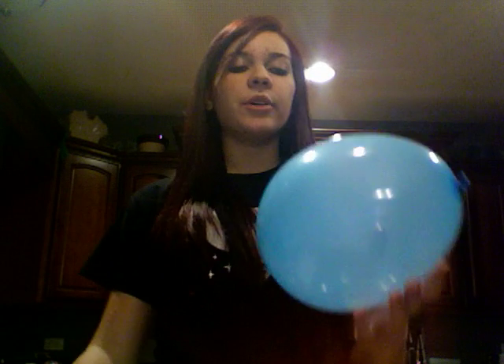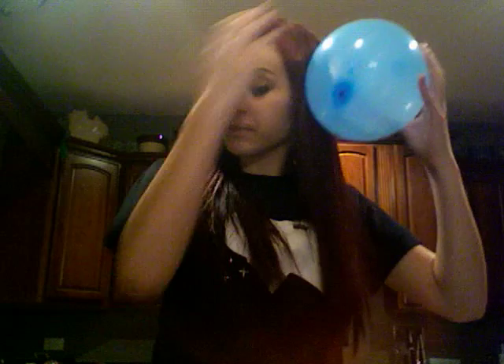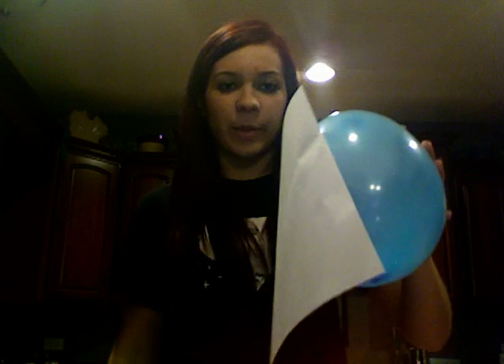Hi, I'm going to demonstrate how this balloon and this piece of paper will stick together due to static electricity. This balloon will have a negative charge once I rub it against the surface, causing friction. Now this balloon has a negative charge, and when I put a negative charge with a positive charge, it will create opposite attraction so it will stick to the paper.